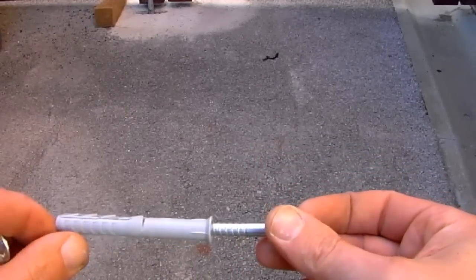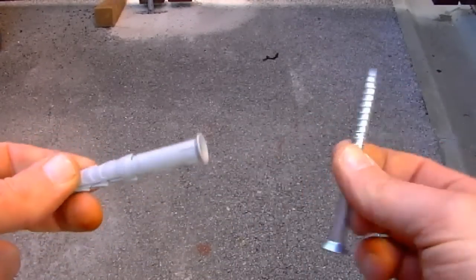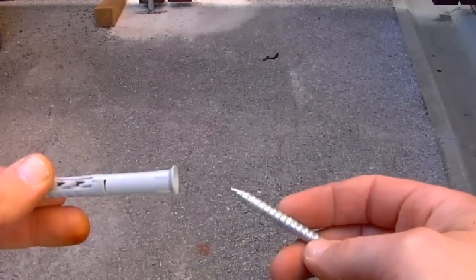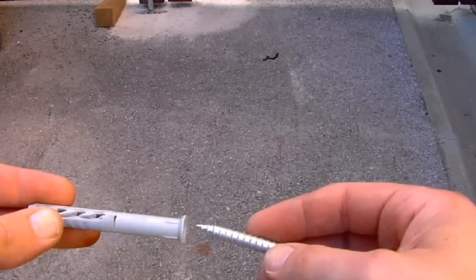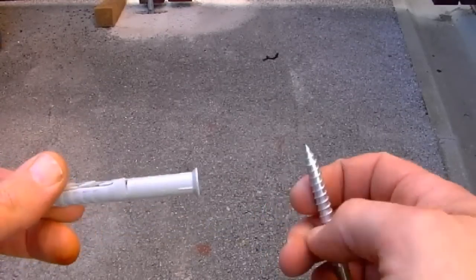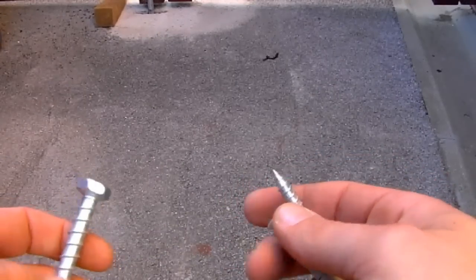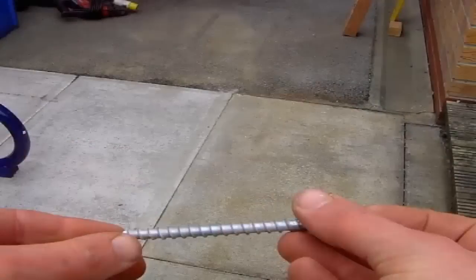The second type of fixing is a frame fixing or frame fastener. These come in two parts: the plug that goes into the wall, and then the screw that goes into the plug as you tighten it. Think of these as a larger version of the roll plug and screw, but more secure. We'll come back to the frame fixings later.